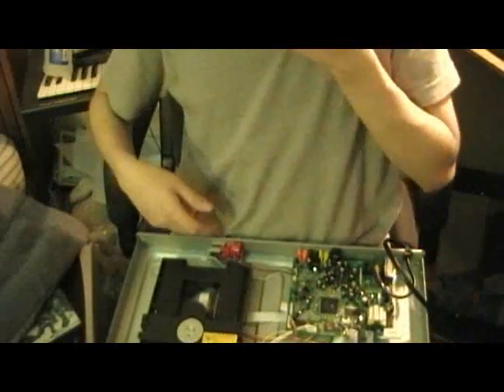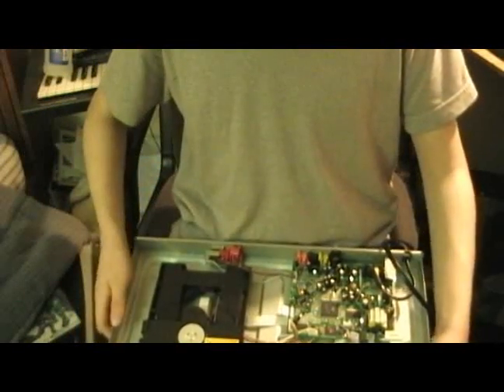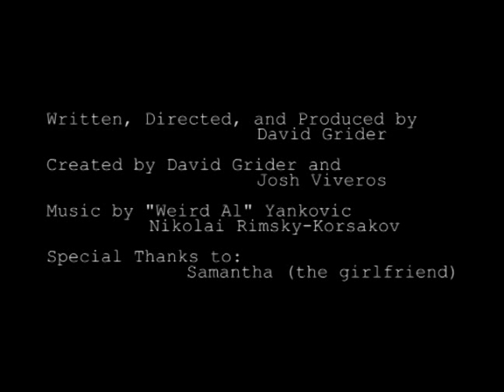All right. Now it should work. Okay guys, looks like my DVD player is now working after a thorough cleaning. It should be perfectly ready to go. Thanks for watching. Looks like I fixed it.